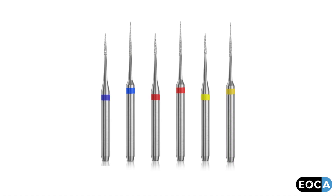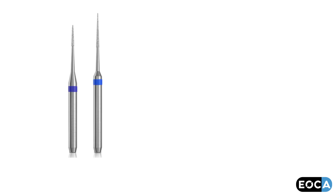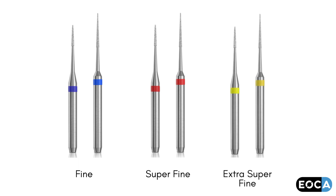The burrs come in two sizes, 3.5 mm and 6.0 mm, and in three grits: fine, superfine, and extra-superfine.